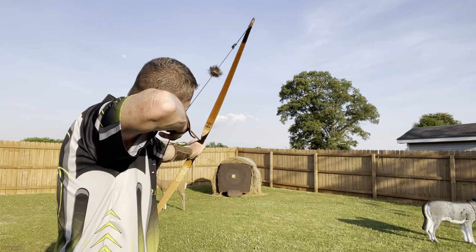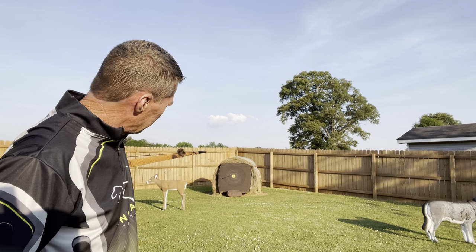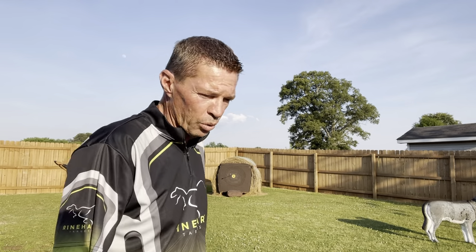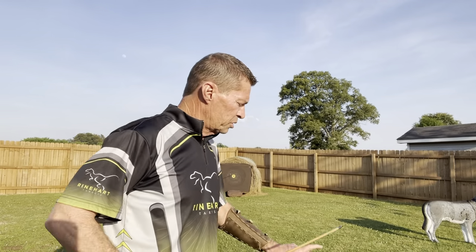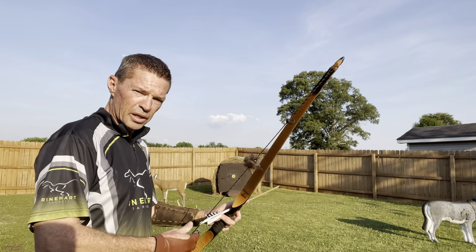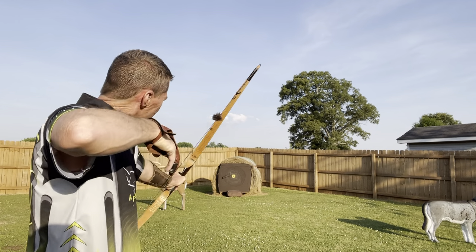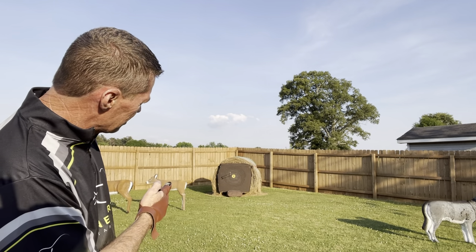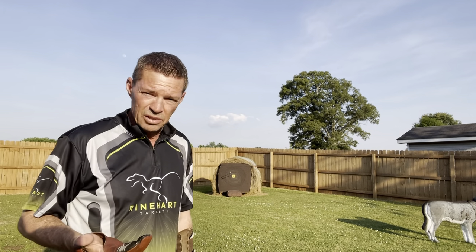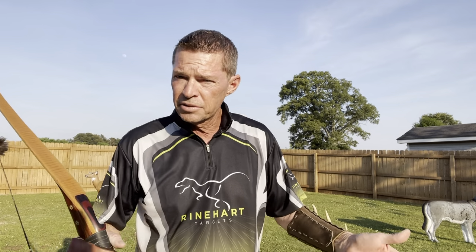Here we go. You see that arrow is from the little bullseye — gosh, it's four inches probably. Four inches to the left. If you were shooting 30 yards, it'd be almost 8 to 10 inches probably. We'll follow it up with another one here just to show you guys. All right, same spot. Exactly. Both of those arrows are a minimum of 4 to 5 inches to the left. So if that's your group, if that's what your arrows are doing, here's the cure.